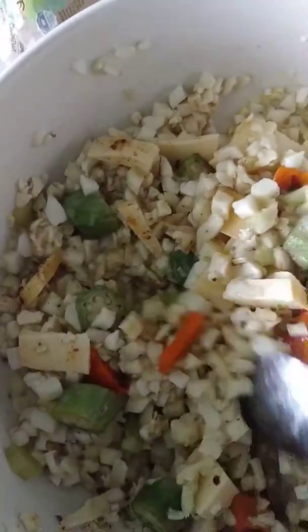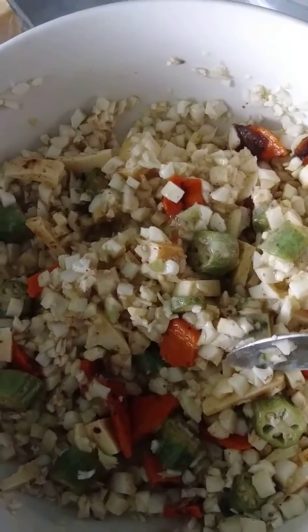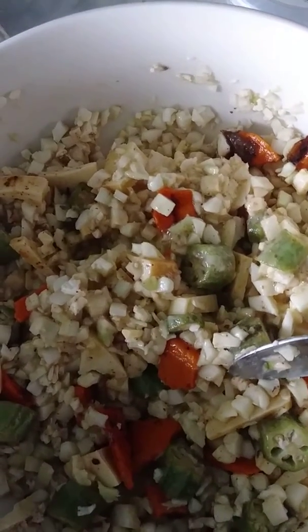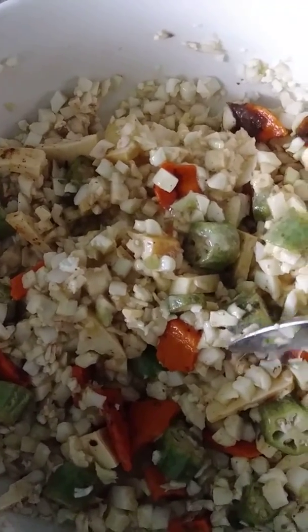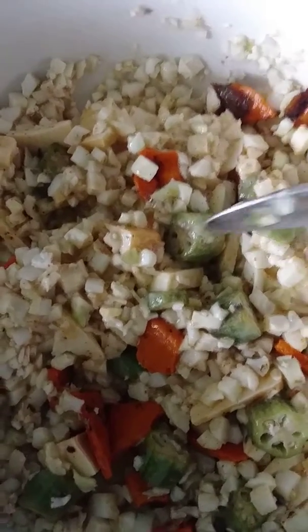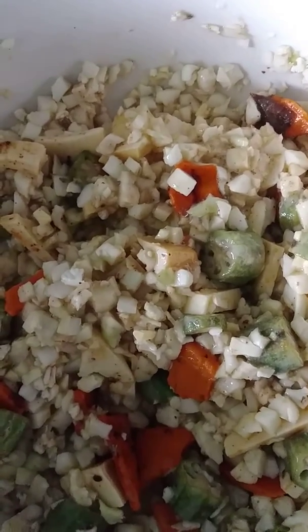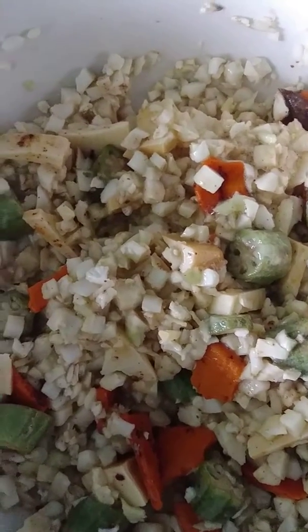Hello you guys, we have some cauliflower here, cheese, okra, and we are going to — believe it or not — this is going to be pizza crust for us low carb eaters, people who can't consume all of those carbs, white sugar, white flour, things like that.